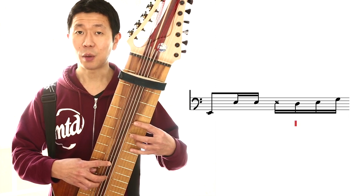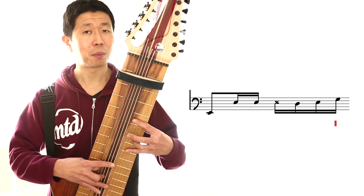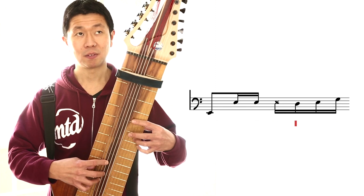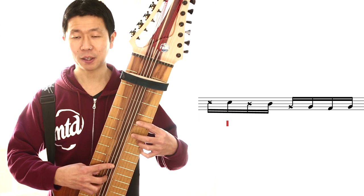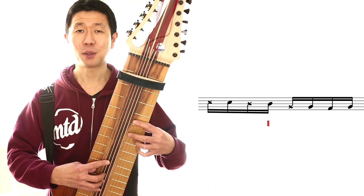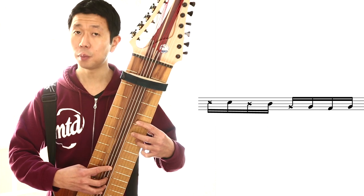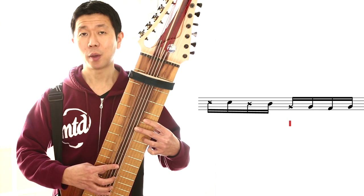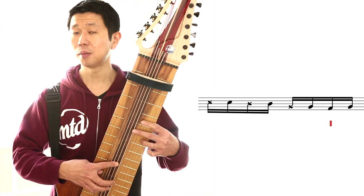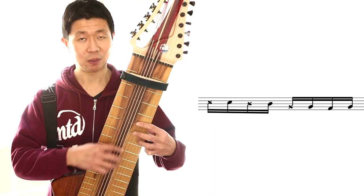Once we hit the D, now we're going to hammer on to the E and then play the G on top. So we got ghost note, pluck, and then pull off, get the ghost note, and then play the D. And then similar thing with the B, except this time I'm hitting pluck and then immediately pulling off to the A, and then hammer on the B, and we're back to the E.